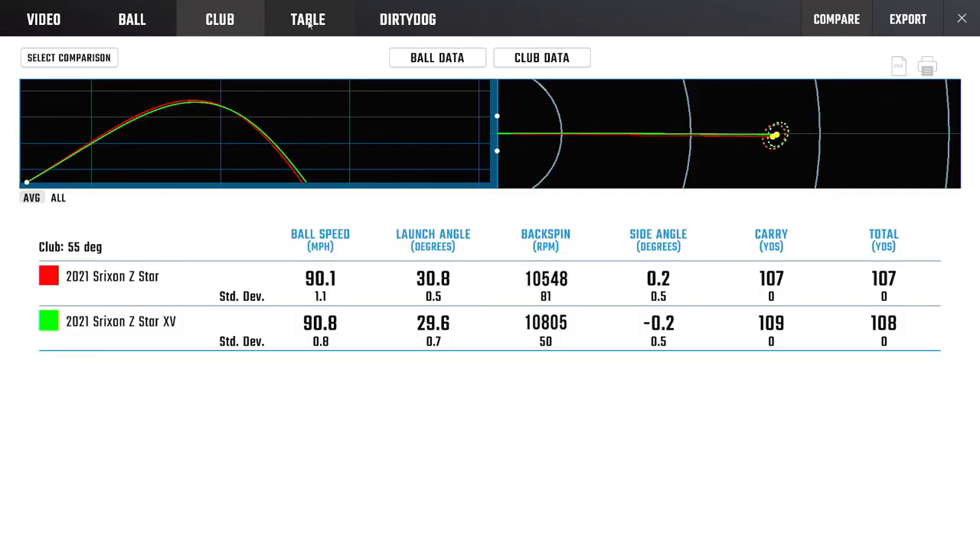Into the full sand wedge, we've got about 250 RPMs of difference. Interestingly, the XV was higher. This is where I got a bit confused because I was expecting the XV to always be the lower spinning ball, but it actually spun a bit more on the 55-degree.